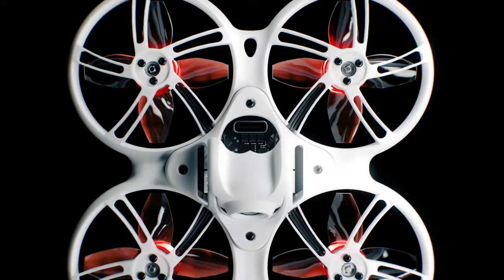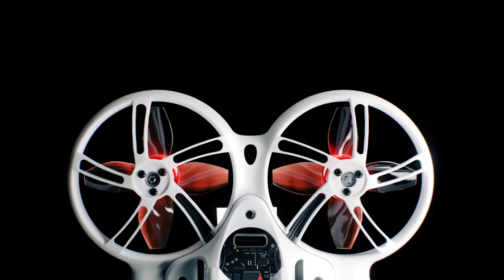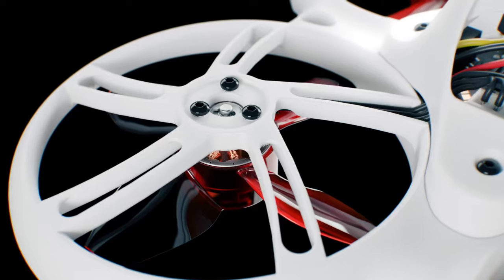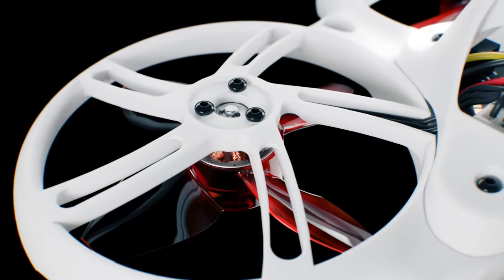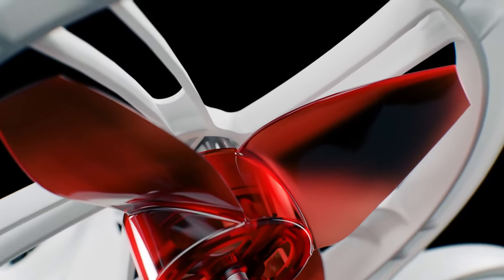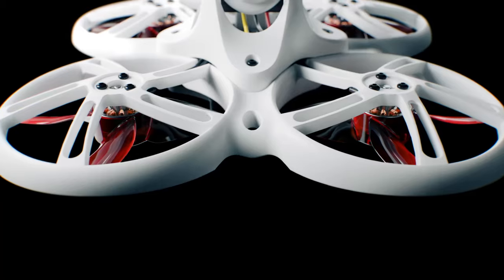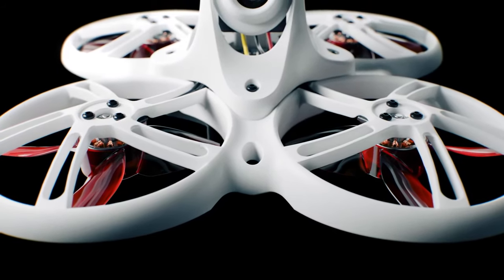The Tiny Hawk 3+ boasts a rigid body frame, prioritizing durability like never before. Every weak point has been meticulously reinforced, ensuring ultimate reliability. Feel confident as you race, knowing that your motors and electronics are well protected within the aircraft's sturdy internals.